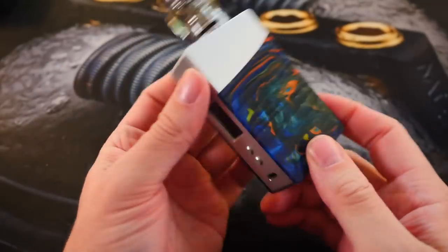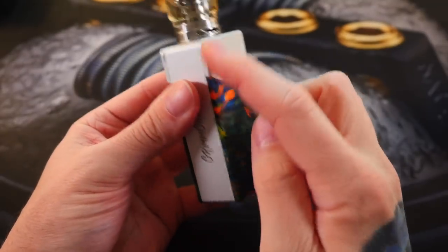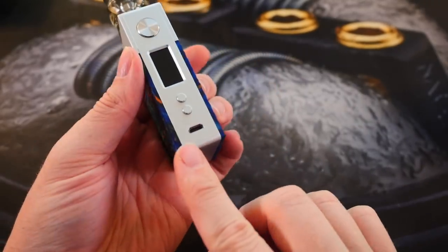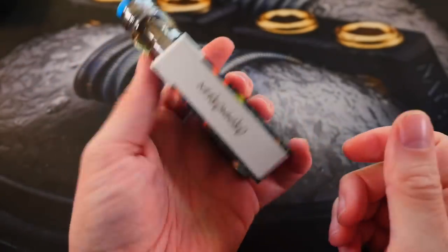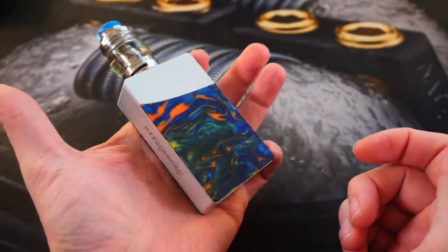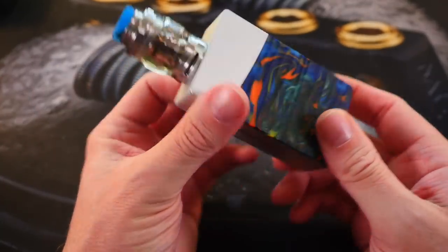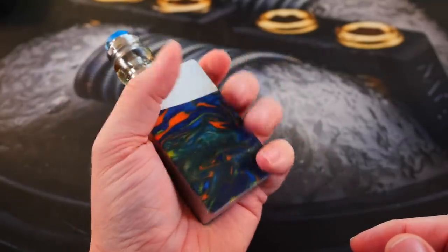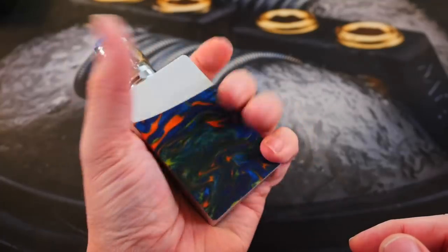As far as size dimensions go, it's 88 millimeters top to bottom, 55 millimeters side to side, and 25 millimeters deep. It kind of reminds me of the old Segeli 150/100 watt devices — it's a deck of cards shape. There's nothing really ergonomic about it, but it does feel nice in the hand. It fits pretty well — not super super comfortable, but it's fine.